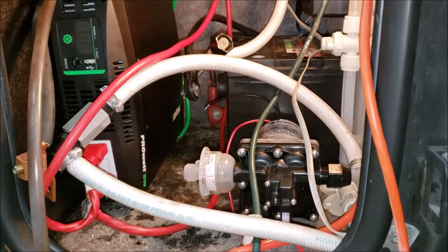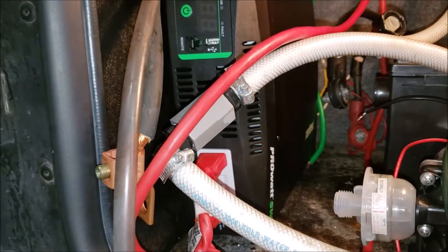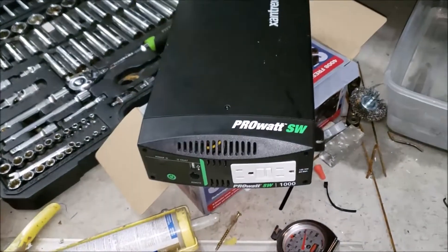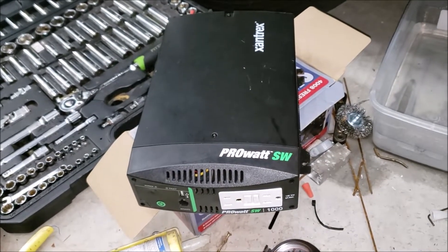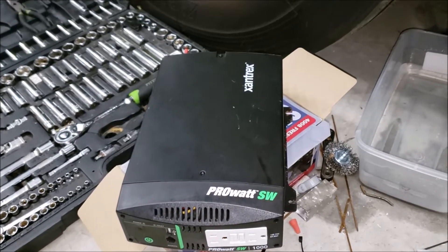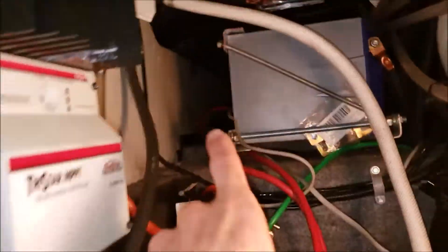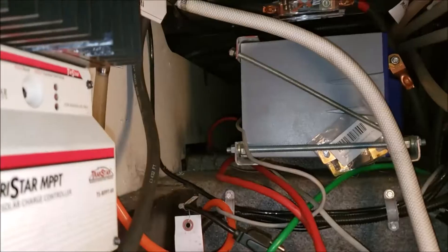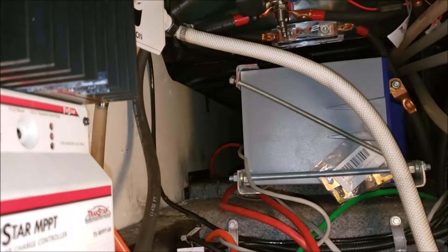Welcome to spaghetti junction. The reason I've got such a mess is because I didn't stop to measure before I ordered my new Xantrex ProWatt 2000 inverter. Here is my old 1000-watt ProWatt Xantrex inverter which I've had for many years — it's done a great job, but I just want to upgrade and get a little more power. I just went and ordered one without stopping to think about the size difference. This one used to park right up in this area, worked out really well, out of the way, no water issues.